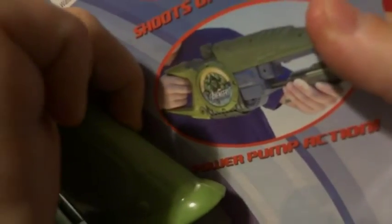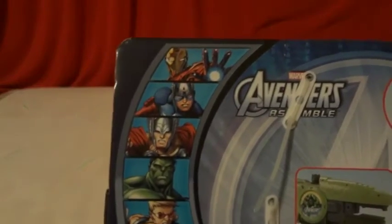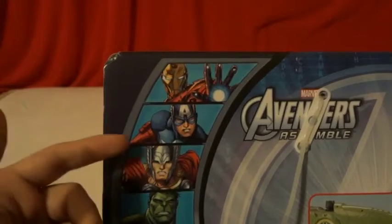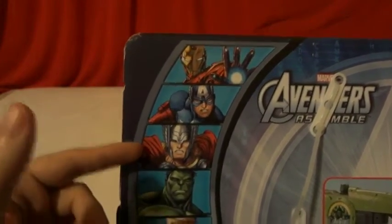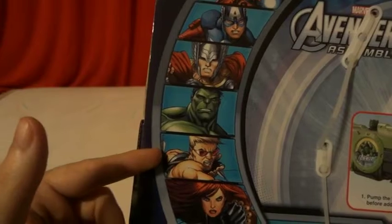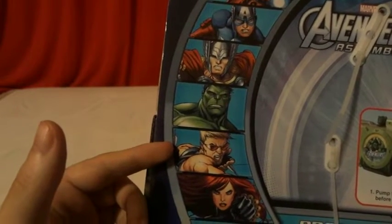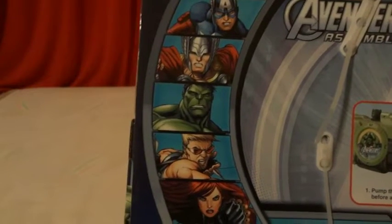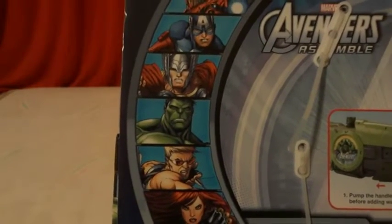It's kind of covered up here with the handle, but it says powered pump action. On the side there's not really much. Up top it looks like there are other Marvel Avengers Assemble heroes to choose from — there's Iron Man and Captain America. This one features Hawkeye.